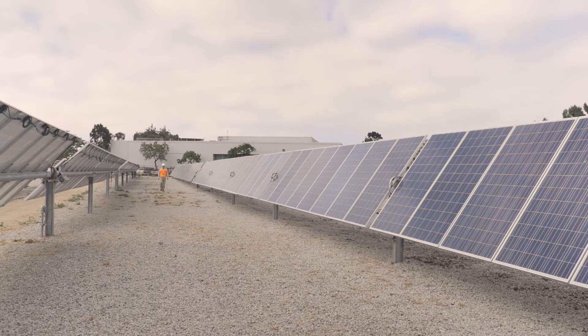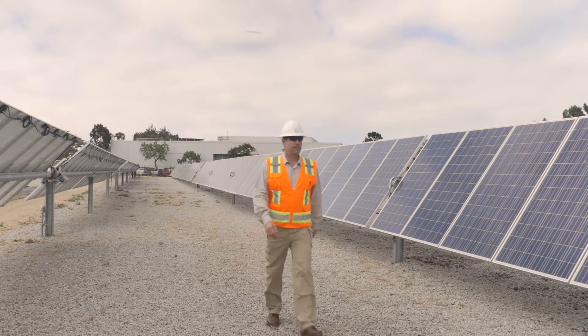Today we're going to install the battery portion of NexTracker's NX Fusion Plus solar and storage solution. NX Fusion Plus is an integrated solar and storage solution consisting of NexTracker's leading single-axis tracker, NX Horizon, an Avalon Vanadium Flow battery, and a DC-coupled Ideal Power 3-Port String Inverter.